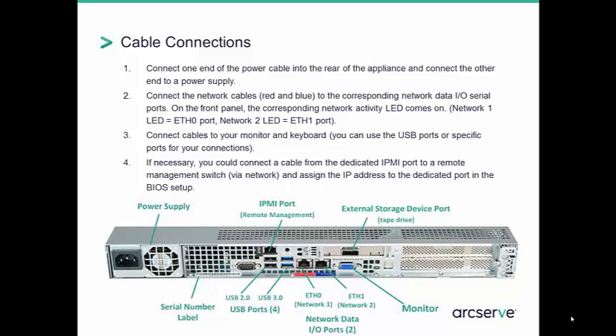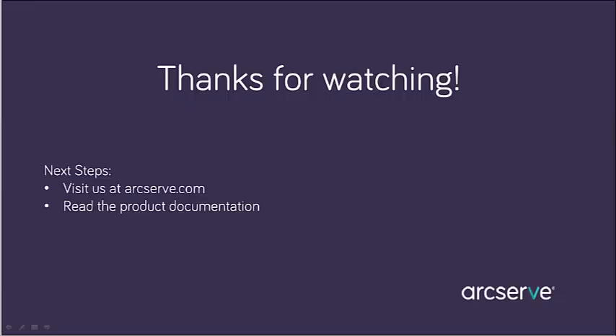Once the unit has been plugged in and turned on, the setup wizard immediately begins. For more information on the features and benefits of this appliance, please read the ArcServe UDP Appliance User Guide, or visit the ArcServe Unified Data Protection Knowledge Center.